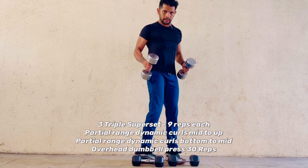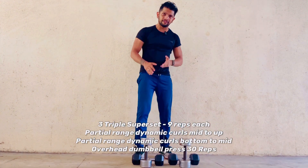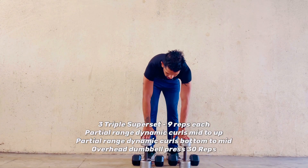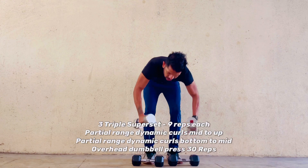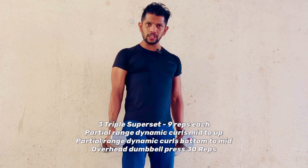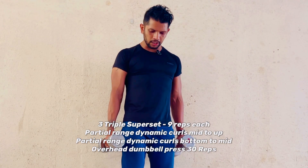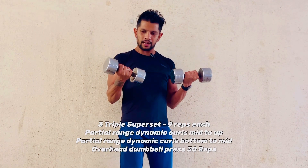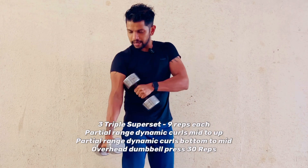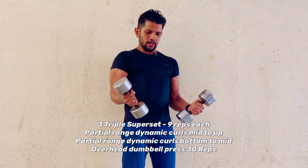For the next set, take moderate weights — not too heavy, not too light. The first three sets I did with 5 kg; in the next one I'm taking 7.5 kg each. It's a similar set but the grip is different — it's in a dynamic range. I'm going bottom to mid, twisting my wrist all the way down. The whole idea of twisting the wrist is to get an additional stretch around the bicep.